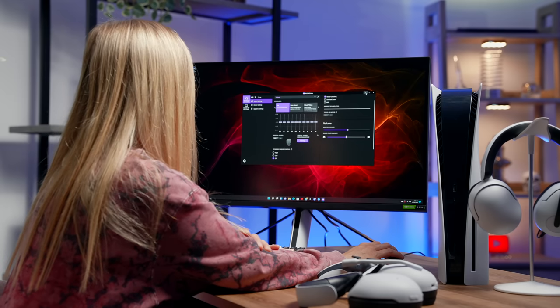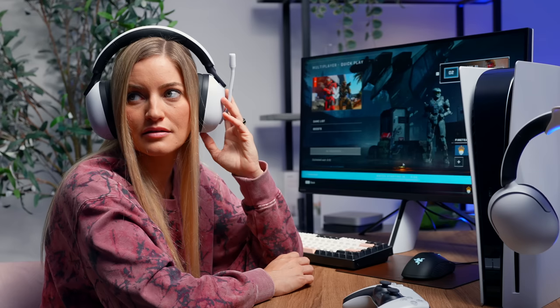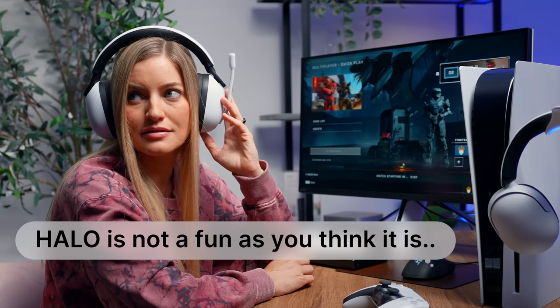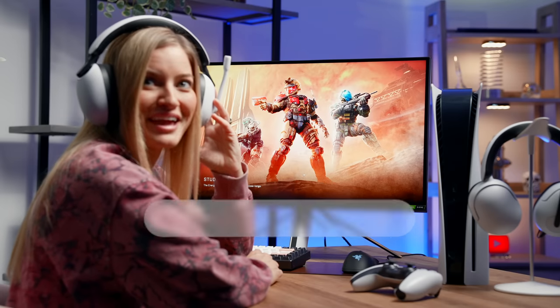I think everything is set up to my liking. Let's play some games, shall we? Can you say something, Jake? Halo is not as fun as you think it is. So I can't hear you. Good. Now say something. Halo is a great game. Halo is a great game. I heard you.